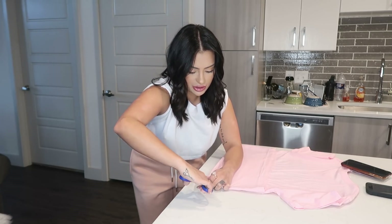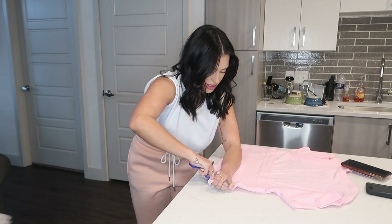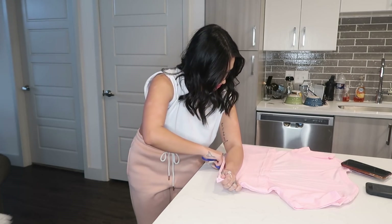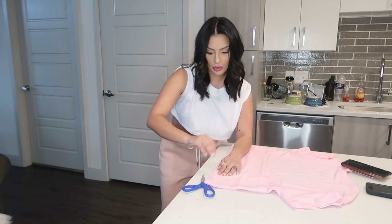You just start cutting. Like I said, you're going to want a sharp pair of scissors — if they're dull like these you're not going to get as good of a cut. So this one's not going to be as good as the rest of my crop tops, but whatever.